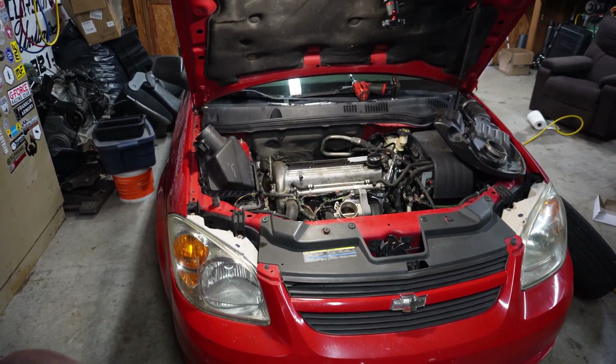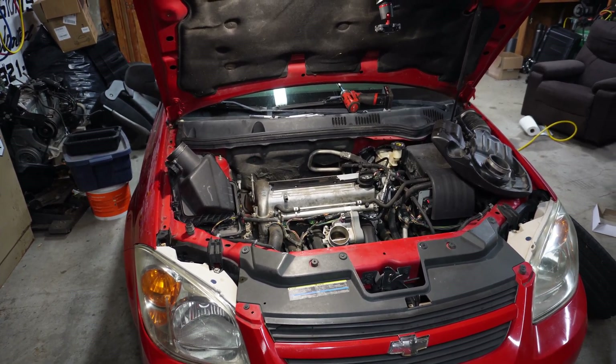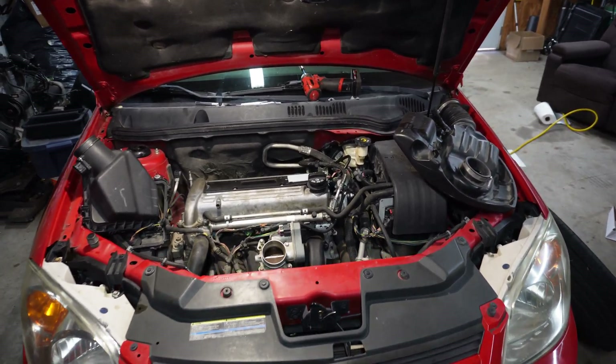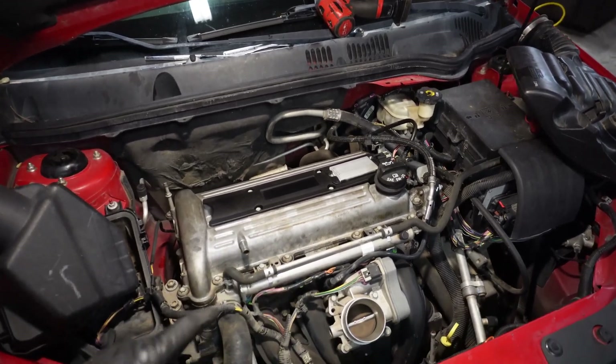I've got my 2006 Chevy Cobalt apart for a few other things, and I figured we'd go ahead and address a few check engine lights while we're at it. This car has two check engine codes for the MAP sensor, P106 and P107. Both of those codes together usually indicate either a wiring problem or a sensor issue.